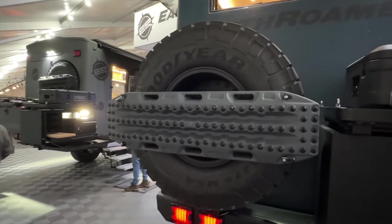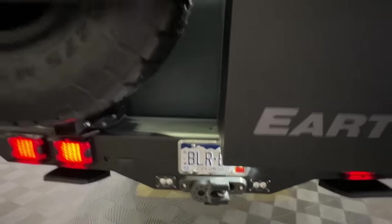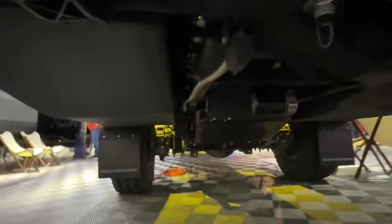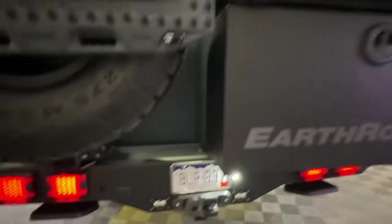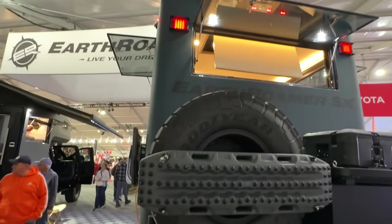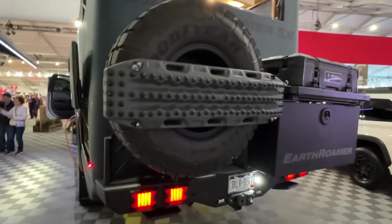There's also a rear-mounted winch in addition to the one up front. The biggest reason is that a lot of people around you may not be traveling with the capability to pull an Earthromer out, so you have the ability to pull yourself out both forwards and backwards. The dry weight of this truck as it's sitting with these options is about 22,000 pounds.